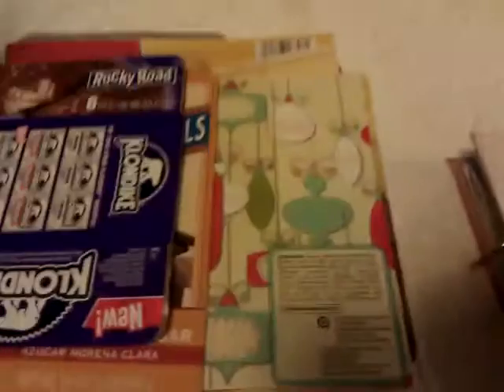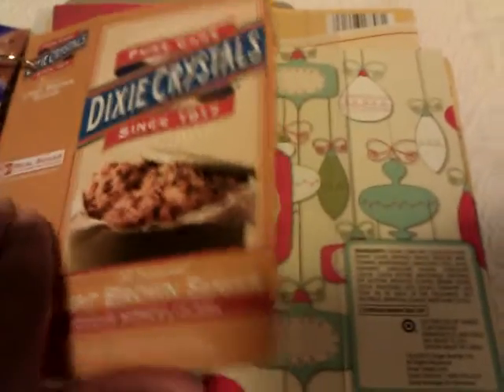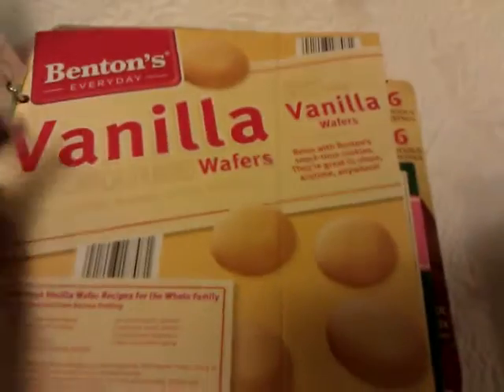I had a lot of food containers in there — like this little folder, coffee box, little grit box, bacon, sausage, Klondike bars, sugar boxes, this little brownie mix box, vanilla wafers, little candy boxes, and so on.